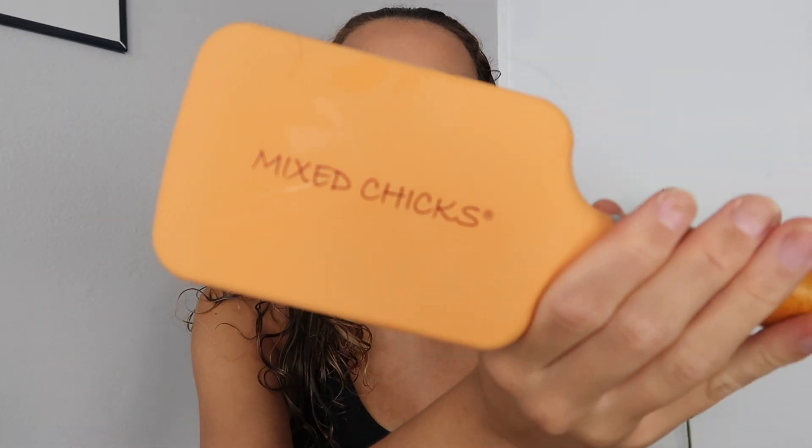They were also kind enough to send me over this brush. I haven't used a real brush in ages — I usually just use my Denman brush or my Tangle Teezer — and this is a really good brush, I'm really happy with it. It does not pull or snag on your hair at all, and it just detangles and glides through perfectly.